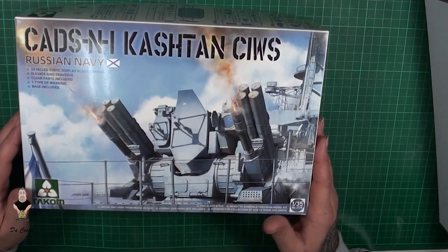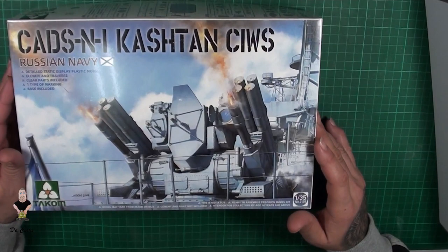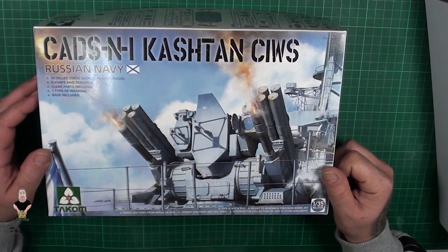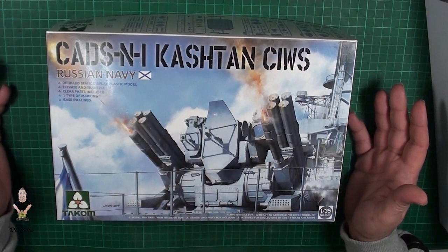If you guys haven't seen any sprues on the web, you can see them now in this video. The box art is really, really nice. If you have any questions I can answer them, of course if I know. If you like it, just click the like button and don't forget to subscribe and click on that bell for receiving all my news.